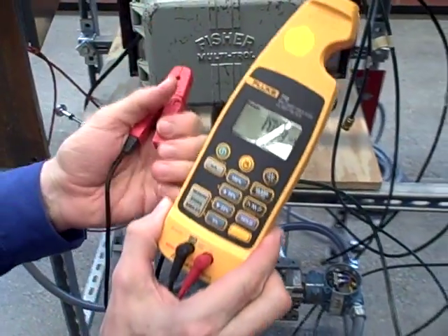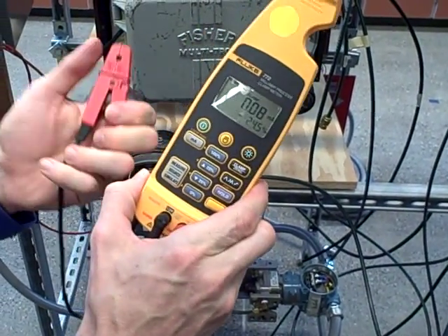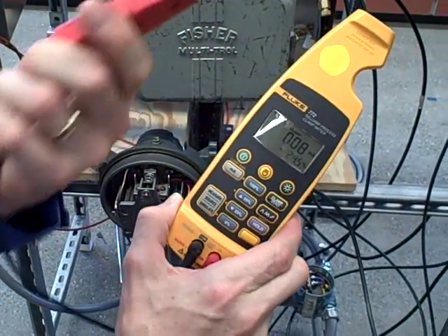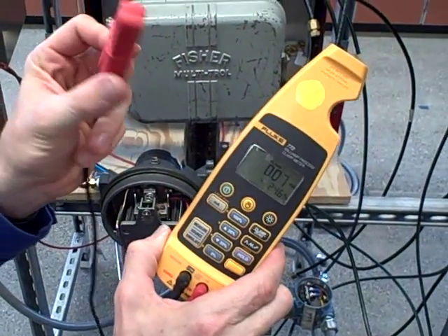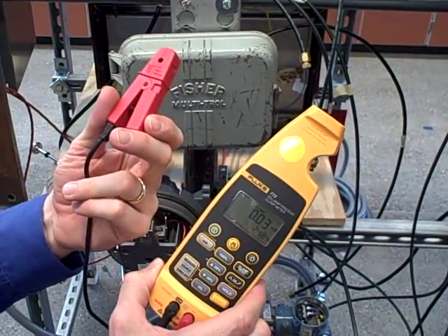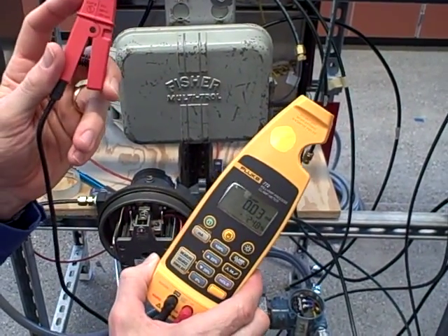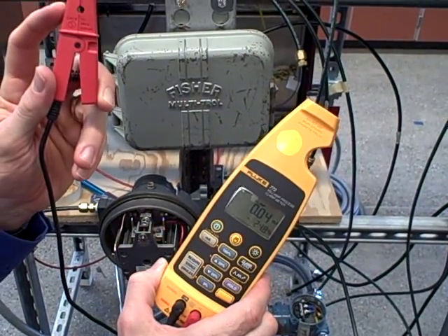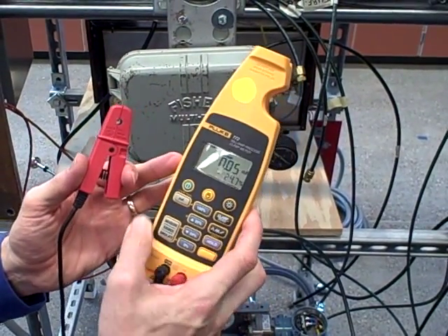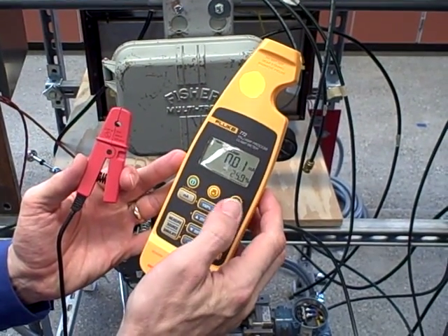When we first start this up, you can see I'm measuring about 0.08 or 0.1 milliamps. This is clearly not measuring any current at all, so you're probably wondering why it's doing that. This is a magnetic probe, so any stray magnetic field or residual magnetism in the core will be picked up by the Hall Effect sensor and cause it to be off. We have a zero button — you can push it to re-zero so it reads zero.